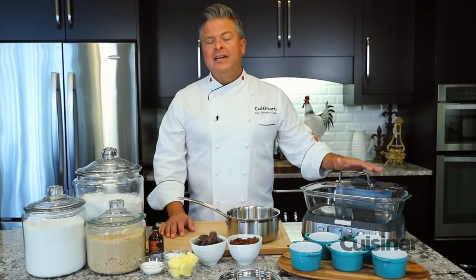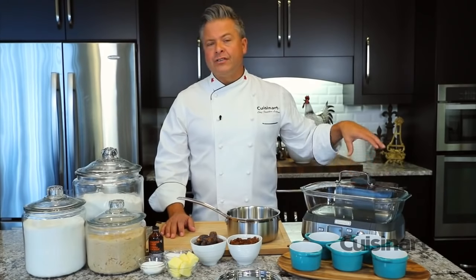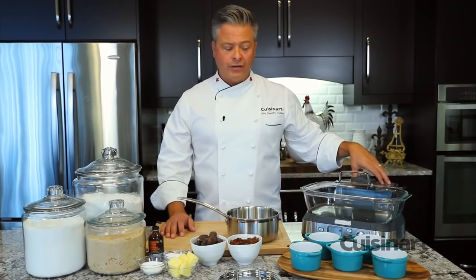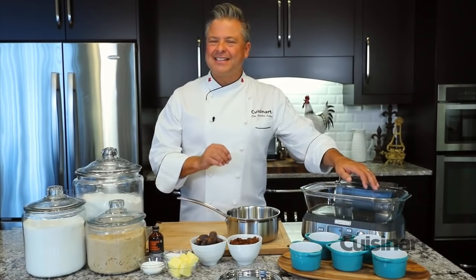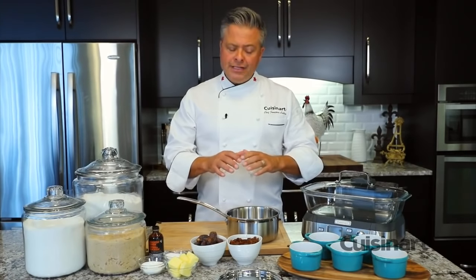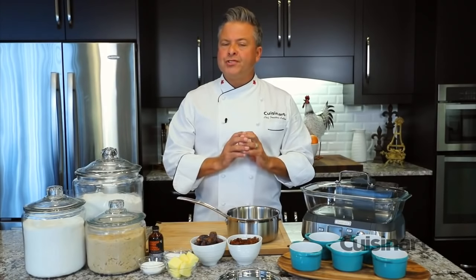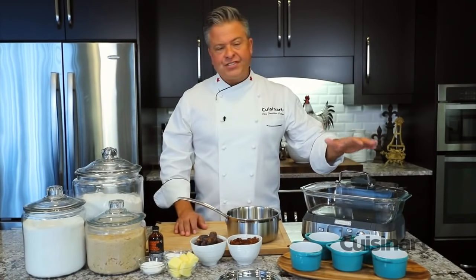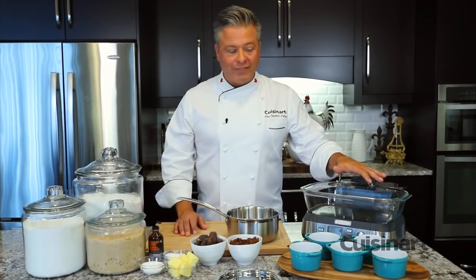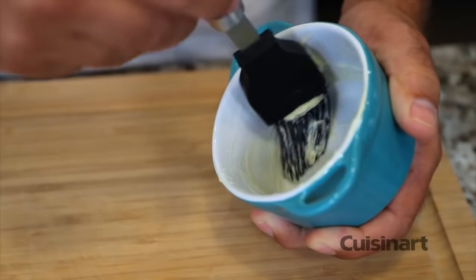The Cuisinart Cook Fresh digital glass steamer is 1875 watts of power and has a one-liter storage reservoir for water. I'm going to be making a classic English sticky toffee pudding. If I was making that in the oven, I would need to make a bain-marie — simply a water bath — which keeps the temperature steady and humid. With the steamer, I can accomplish all of that in one tiny space on the countertop.